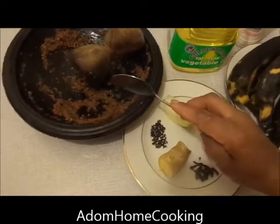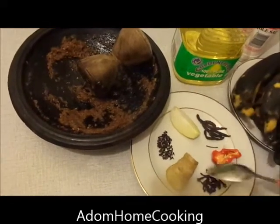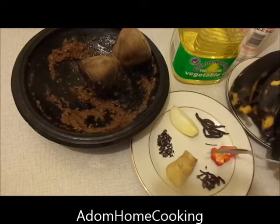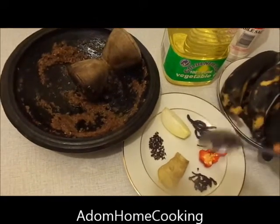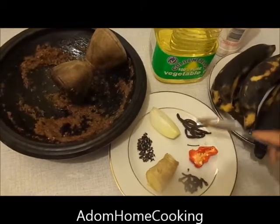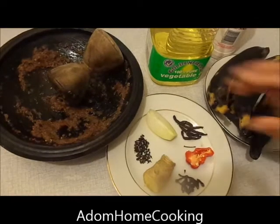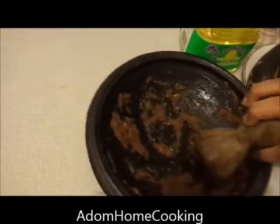I blend them in my grinding pot. If you don't have a grinding pot, you can get the dry versions from the shop — at Tesco you can get ginger in powder form, chili pepper in powder form — and bind them together and mix with a bit of onion just to spice it up. So here I've ground all my spices.